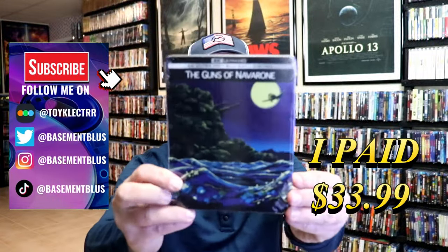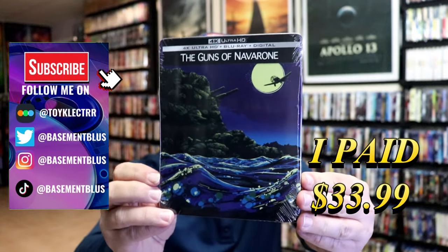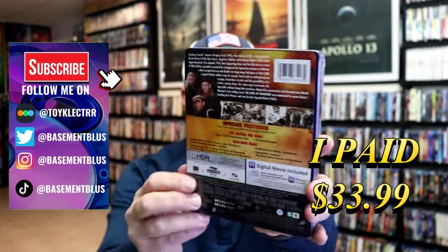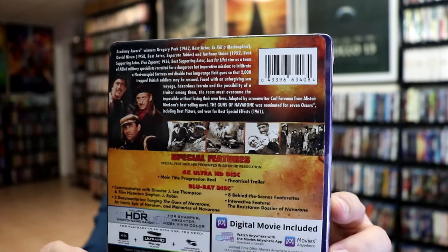So today I've received my order for the Guns of Navarone. This right here is a 4K Steelbook with the Blu-ray and the digital. Here's the front, and here's the back. If you'd like to read up on it and check out the special features, you can go ahead and pause and do so.